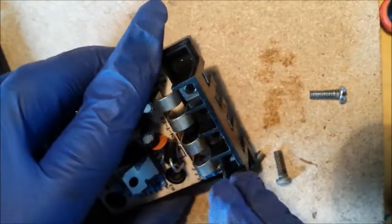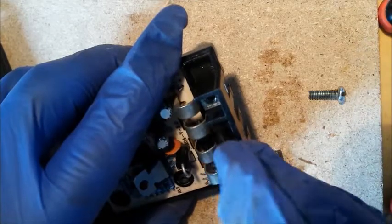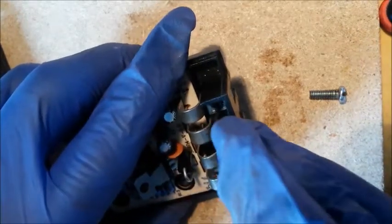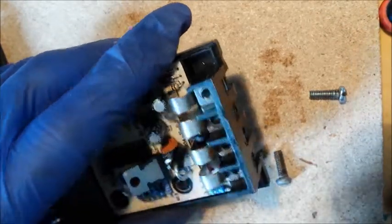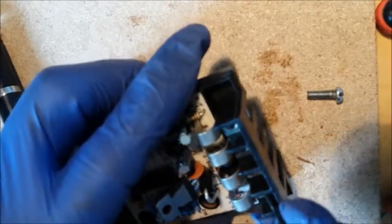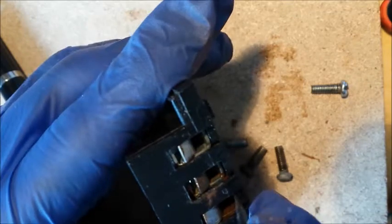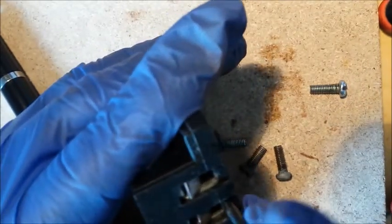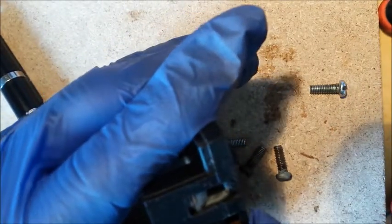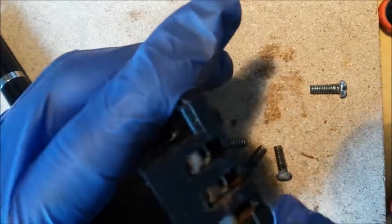Just push them away a little bit like that — they just move a little bit over. Create a little gap. And then from this side, or possibly this side, you can get the screwdriver under there. I've levered one up. Lever them up about halfway.